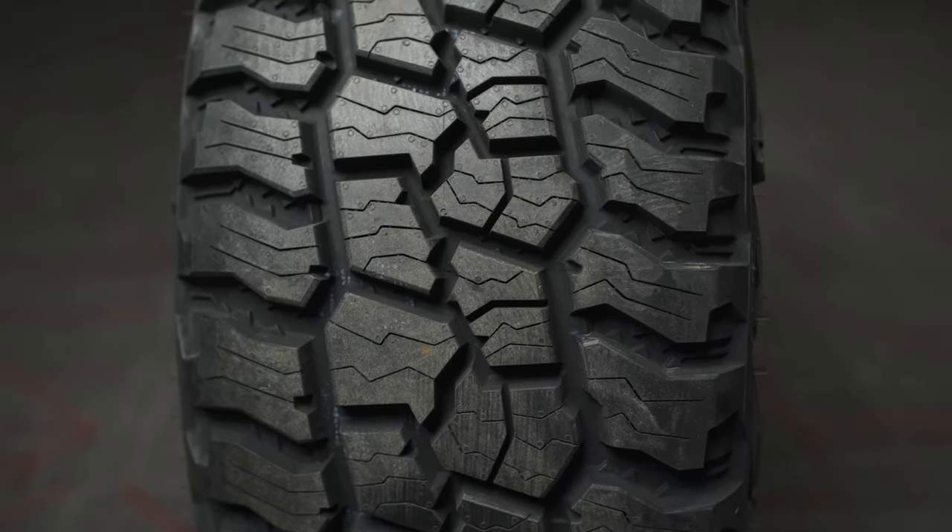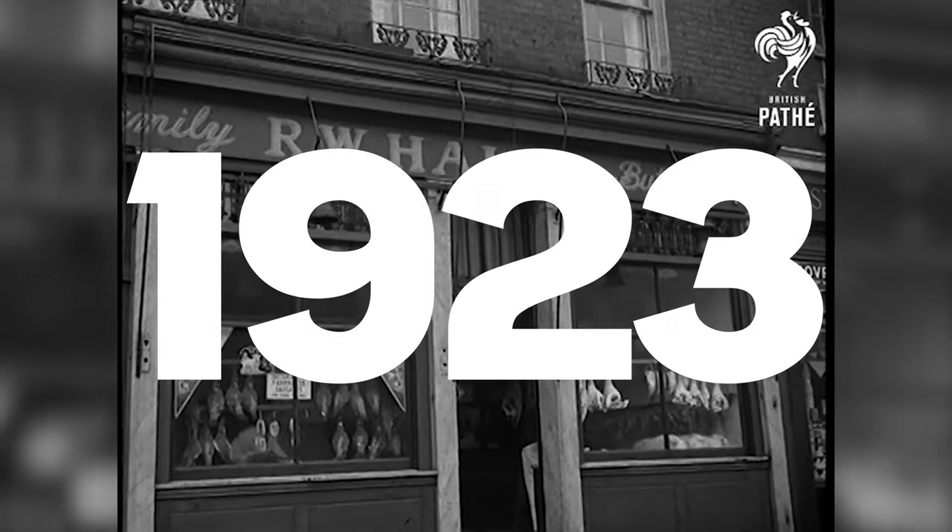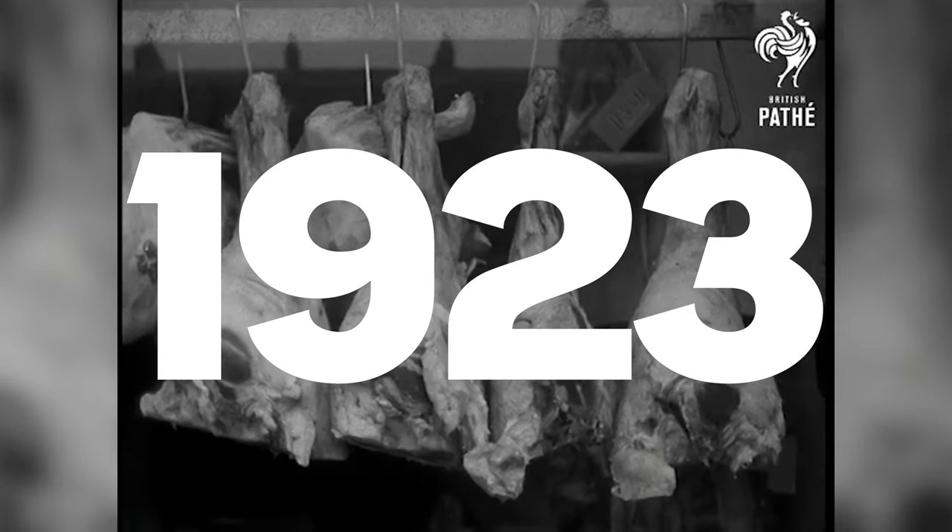Invented and originally developed by John Sipe in 1923 because he was sick and tired of slipping on the floor of the slaughterhouse he worked at, so he cut a bunch of little slits in the bottom of his shoes with his butcher knife and found out that it actually worked and gave him much needed additional traction. But what exactly is a tire sipe and how exactly do they work?